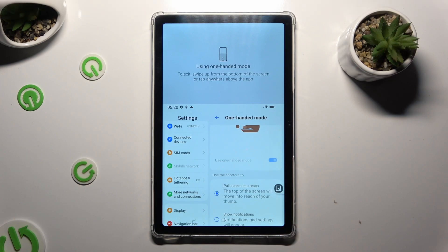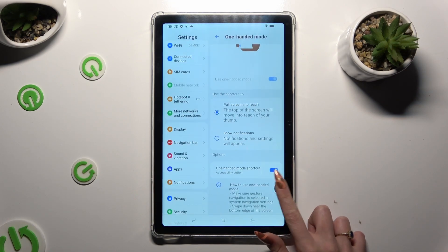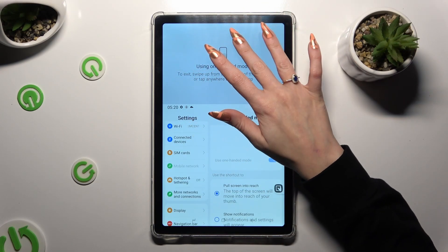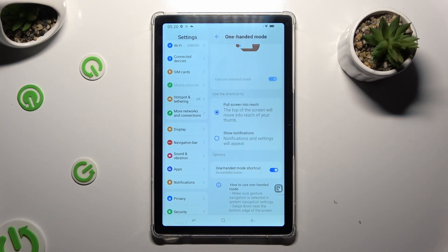As you can see, now it's on. If you wish to go back, click on the same shortcut, swipe up, or tap on this grey area. If you wish to disable this mode, tap on the same toggle.